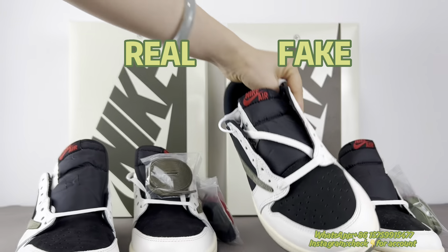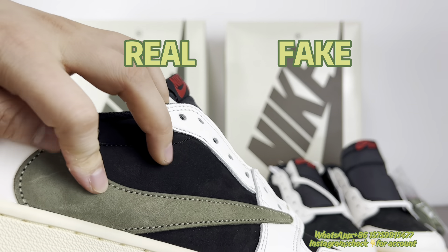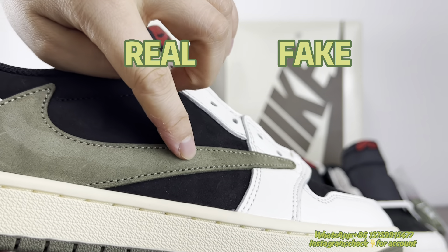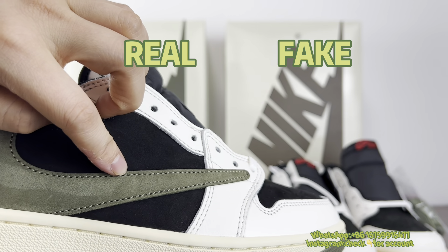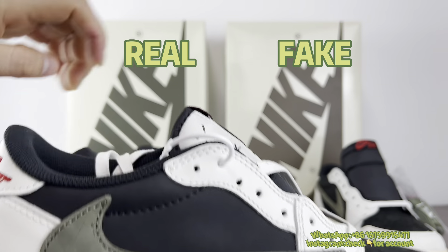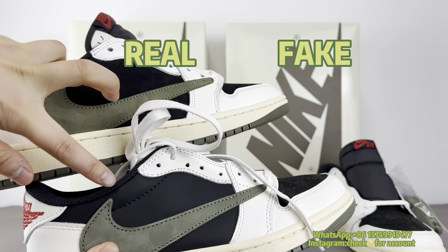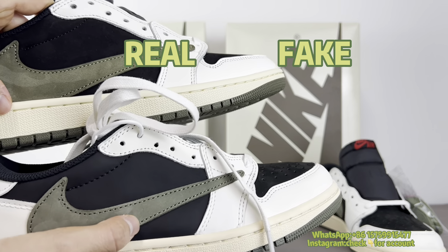The fake pair's material is wrong. And regarding the Travis Scott swoosh material, the real one also has a subtle change-direction effect. For the difference on the swoosh logo, take note of the stitching spacing. The real one's space is like this, but the fake pair's space is different — a little bigger. Putting them side by side, you can see the real is on top, fake below, and the fake spacing is slightly larger. This is wrong.